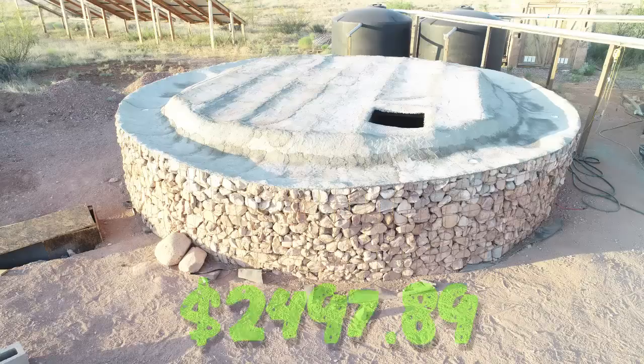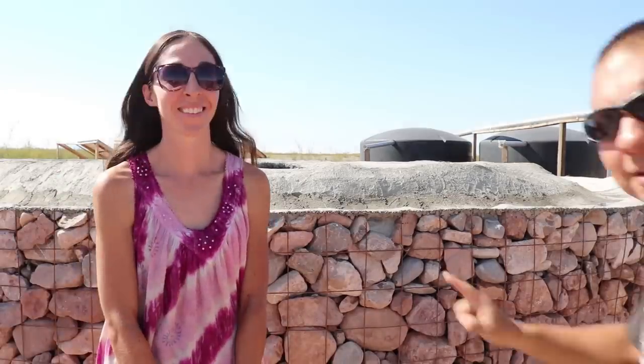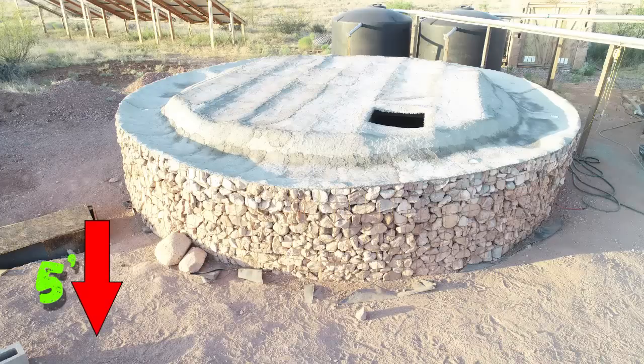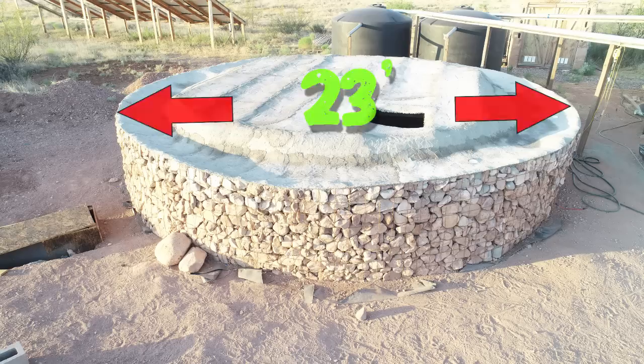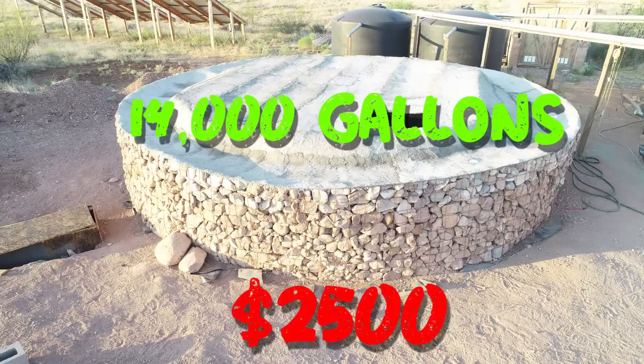So what's the grand total? It's just under $2,500! The cistern is five feet into the ground, three feet above — eight feet total — with a 17-foot interior diameter, 20 feet with the earth bags, and 23 feet with the gabion. It holds nearly 14,000 gallons of water, and we can collect rainwater off the roof and gutters.